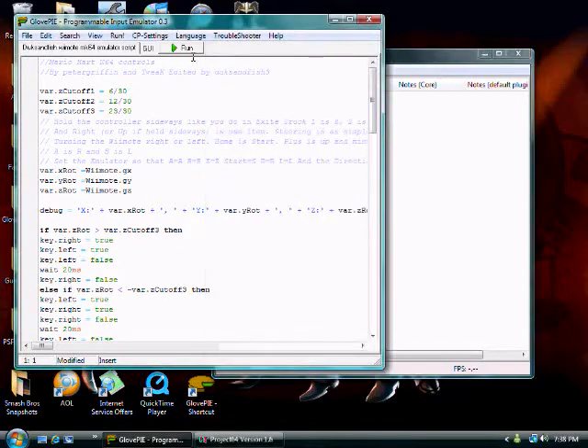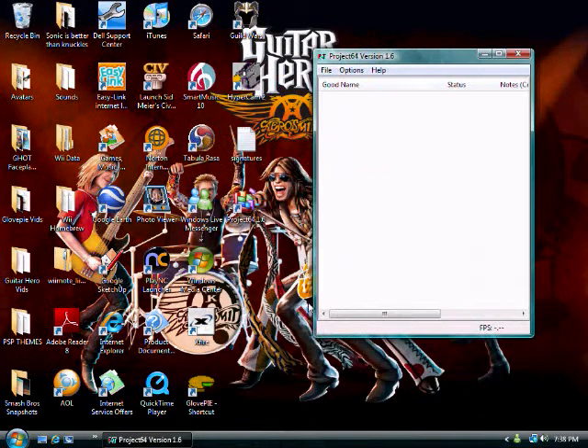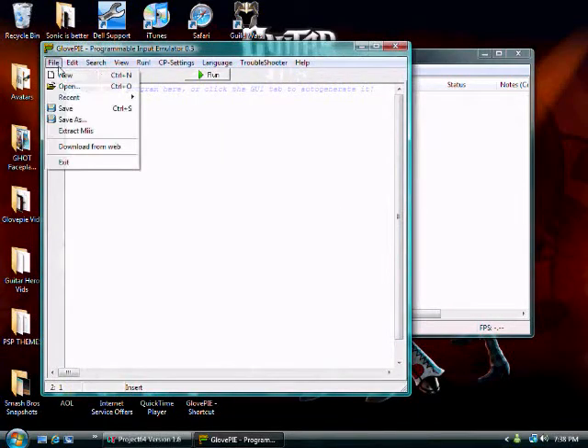What you will need to do is run the script. You can only stop the script by going back into GlovePie and pressing Alt and F4 on your keyboard.